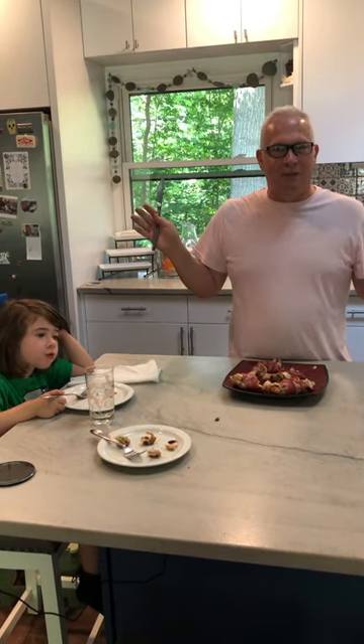So here you have chicken thighs stuffed with various fillings, wrapped in bacon, and grilled. Happy Labor Day to everybody — enjoy! I'll see you next week, bye bye.